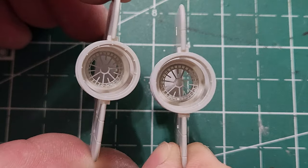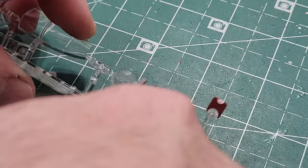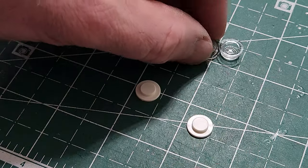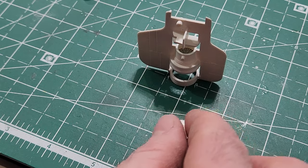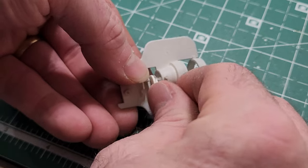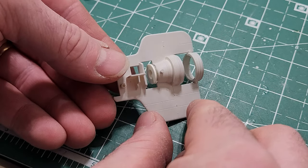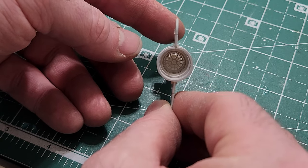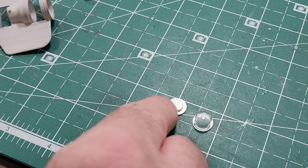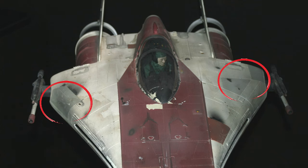There are also these clear pieces from the kit for the engines, plus these two little white pieces. The clear pieces fit right over the white pieces, and then this assembly fits right inside the engine area nice and snug. My plan is to use the clear piece and the white piece to support my LED lighting for the engines. I'm going to have to drill a hole out the center of this for my LED — it'll light up the clear piece and come through that photo etch.